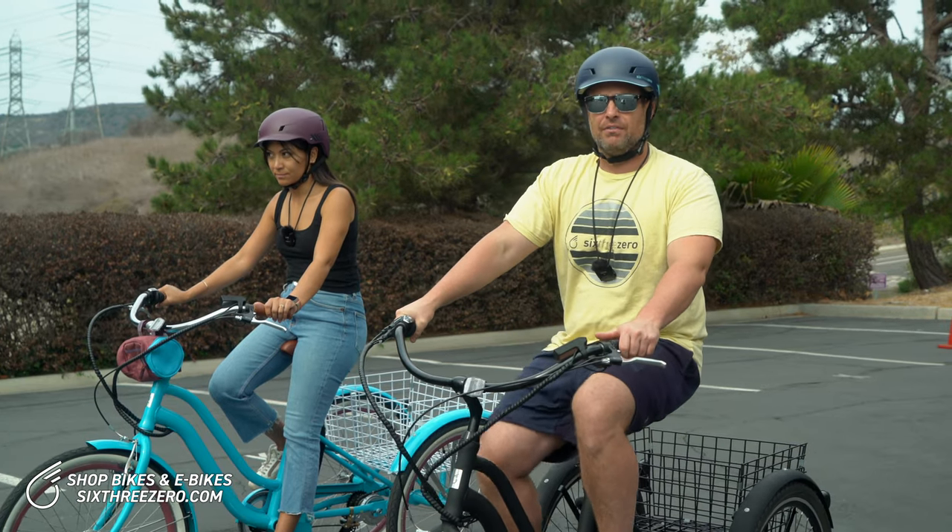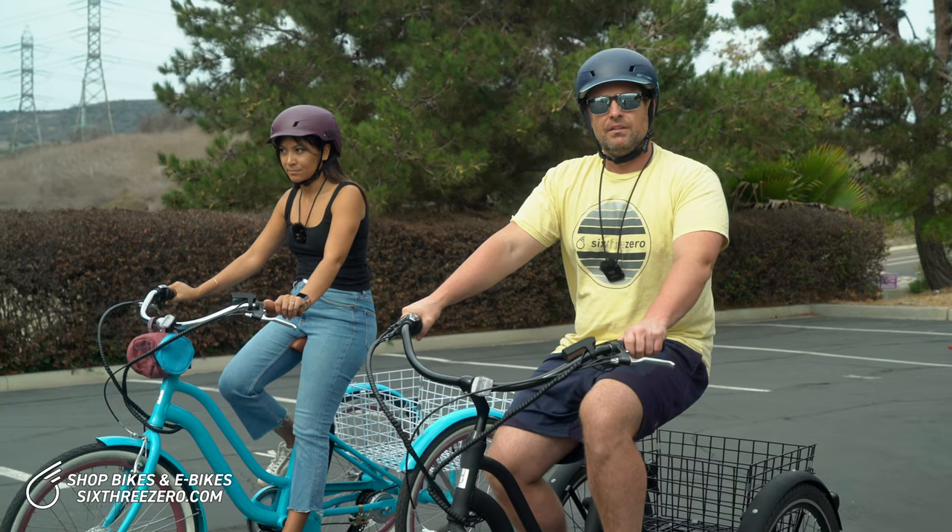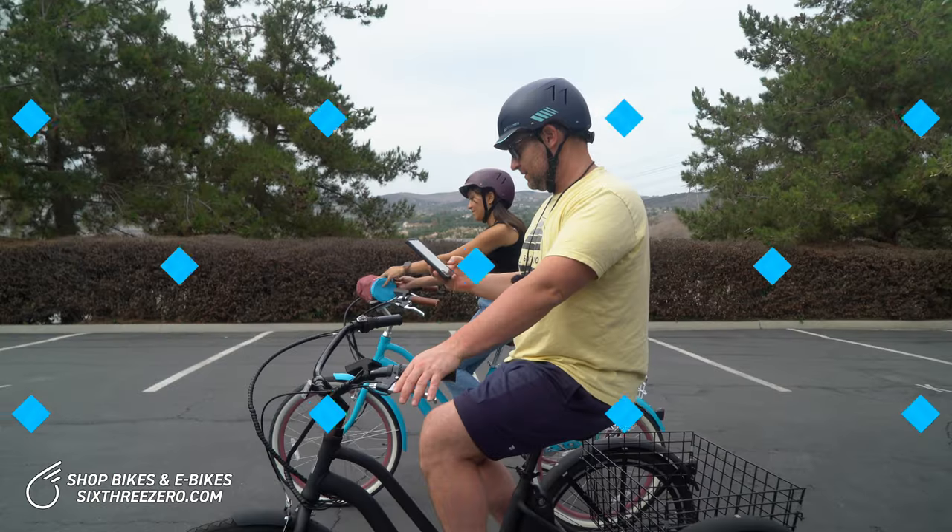We'll see what pace we can move at — maybe somewhere around 6, 7, 8 miles an hour. We'll kind of feel it out as we go. Come along, let's go.